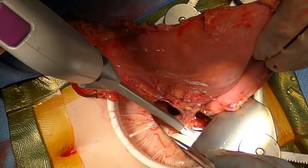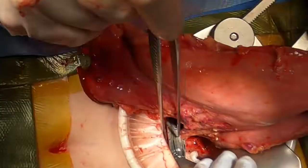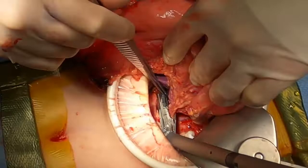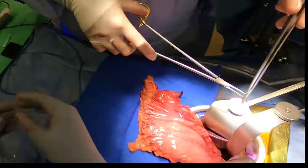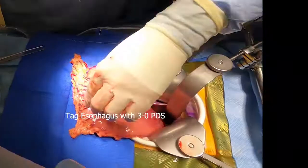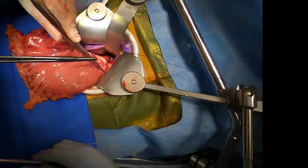The left gastric pedicle is then divided using a stapler with a vascular load. At this point, we are ready for the division of the distal esophagus.